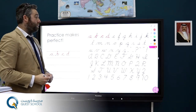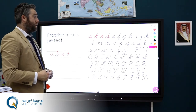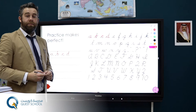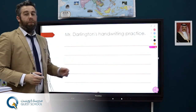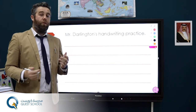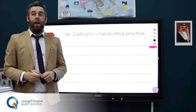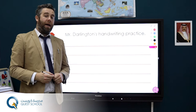So remember, practice makes perfect. It's great to practice all the letters and eventually you'll become very fluent and you can try your own sentences. A nice practice would be to have a nice piece of paper and try your own sentence. Maybe you have one in mind already — today I'm going to write: at Quest School, we always achieve our best.